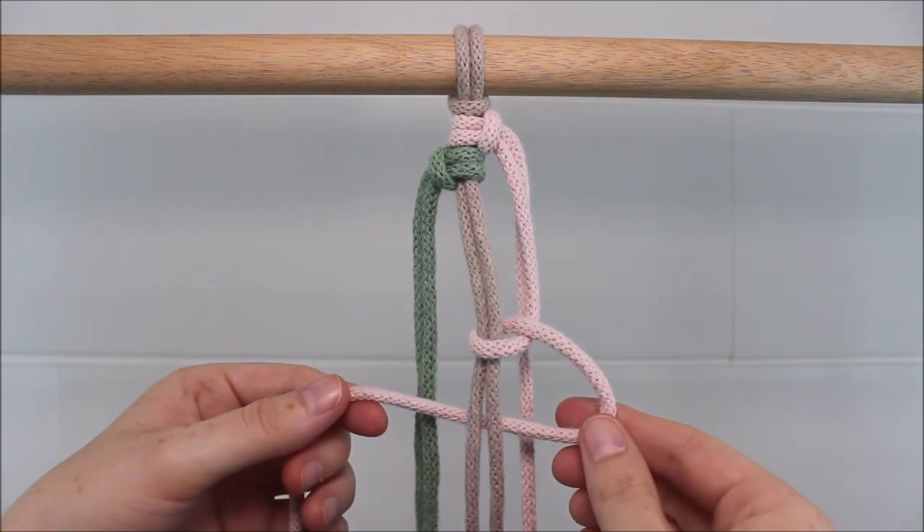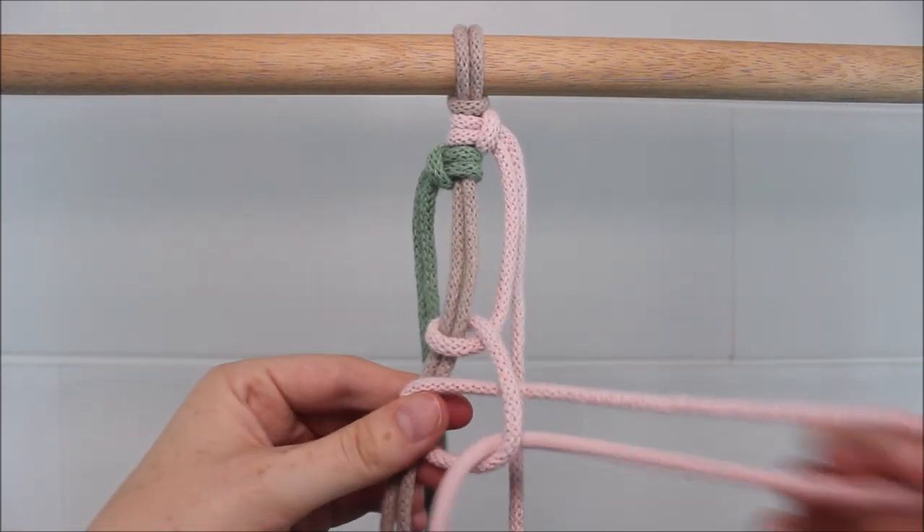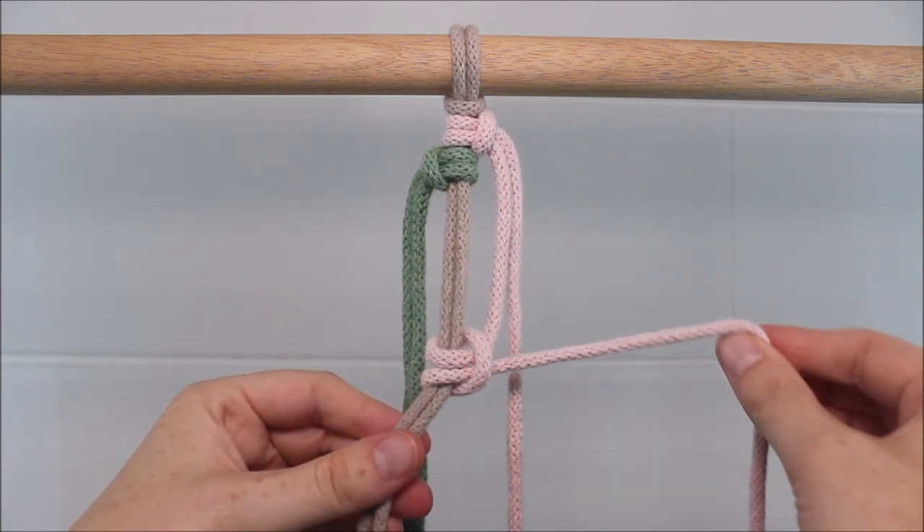Pulling it tight. Then I send it behind, around, and through the loop. And I pull it tight.